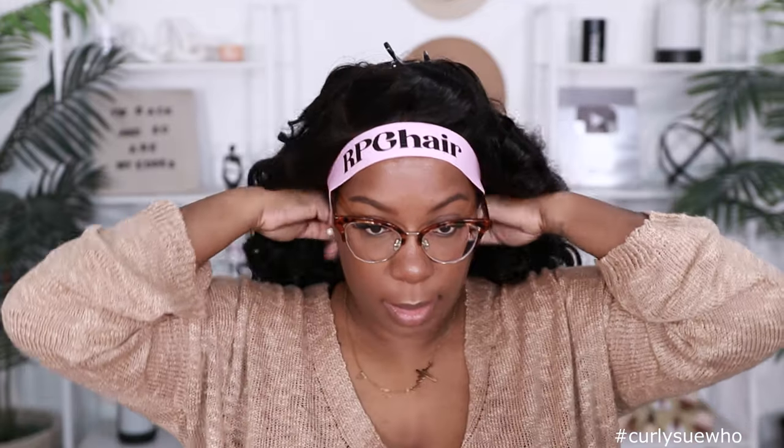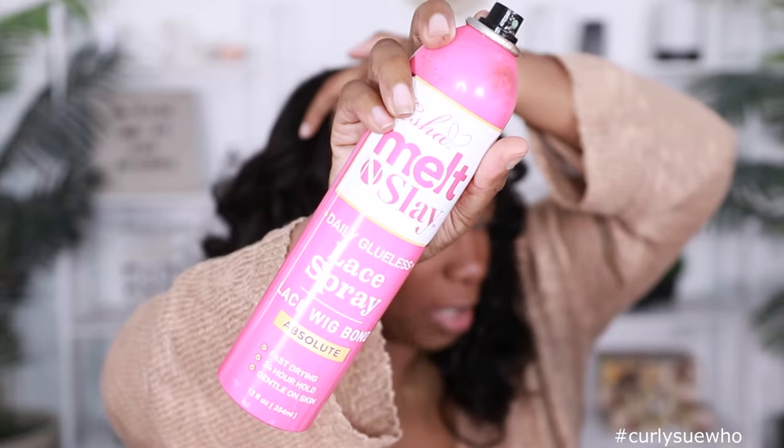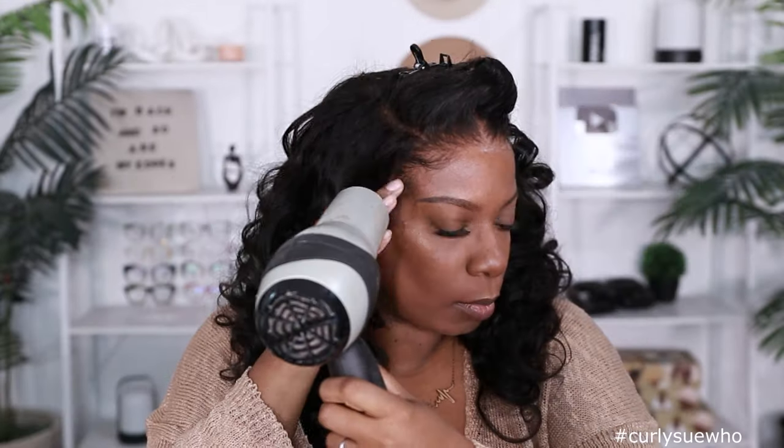Using the wide-tooth side comb to bring this together. Some of the curls are falling, so I just need to curl them back up. Taking off the band now — see how the hairline is sitting. Very nice! I really feel like I want to spray this down.